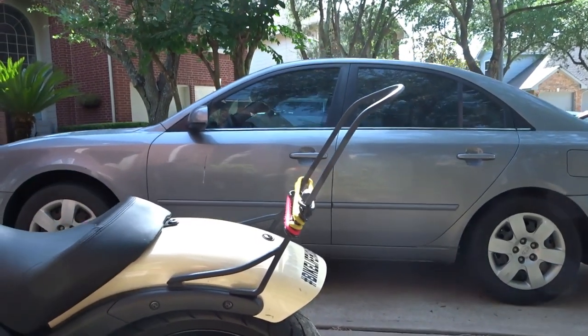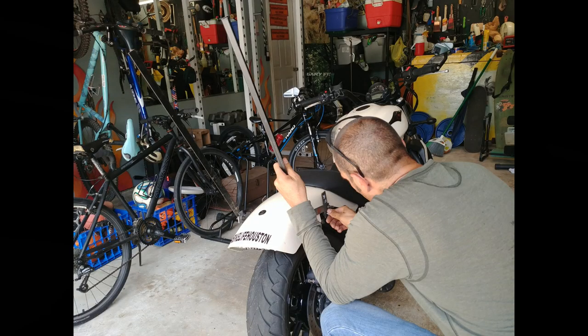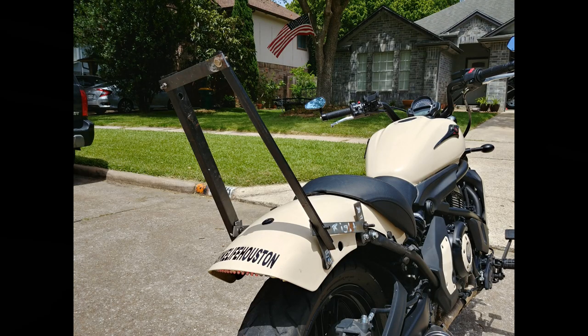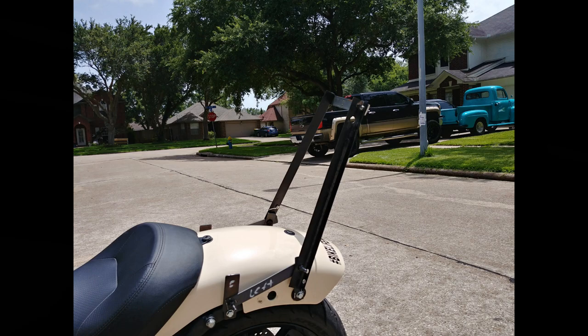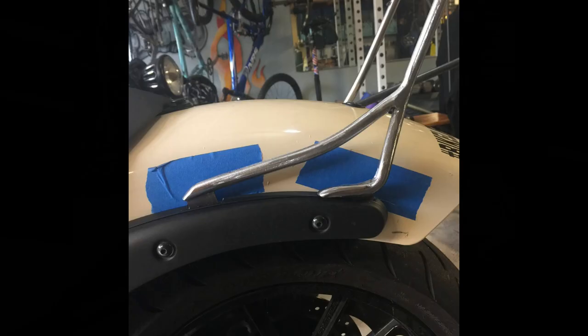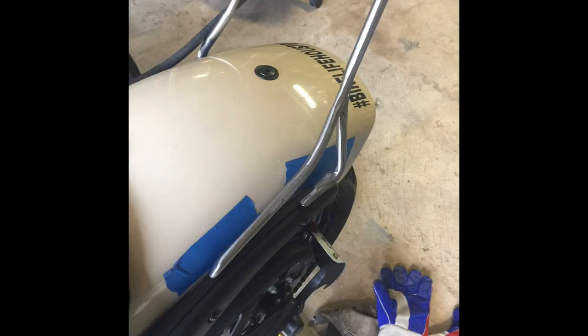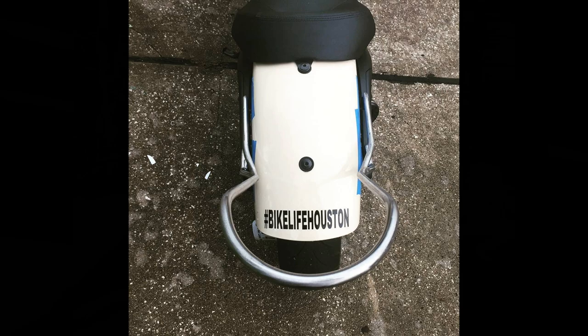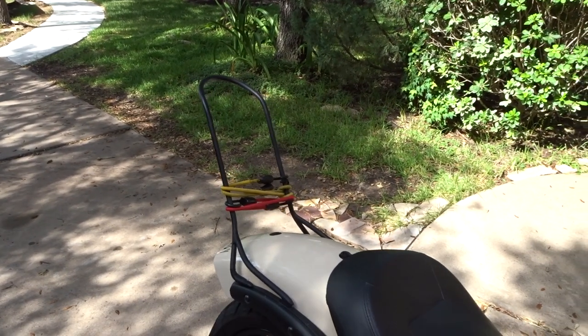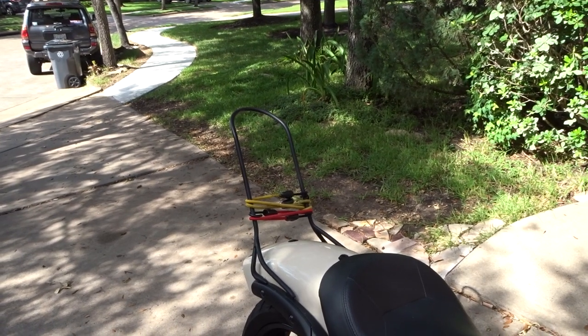What he did was take two pieces of flat scrap metal just laying around his house and mocked up a prototype — like a stencil — to go off of for measurements, angles, and the overall design. I don't know what size bar stock he used, but he has stainless steel bar stock that he bent, cut, and welded up to make the sissy bar. I left the bike with him for about a week, which made the process a lot easier.